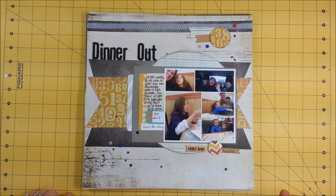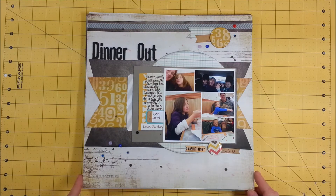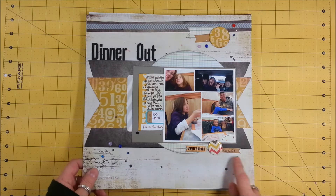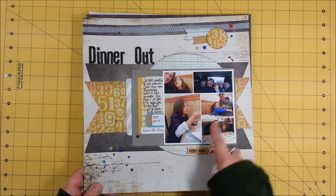This one — we went out to dinner with the kids, that was all we did, that's all it's about. This is a Pinterest sketch; I'll see if I can link it down below. We just went to King Buffet, the kids were dancing in the car. Another Picasso collage.